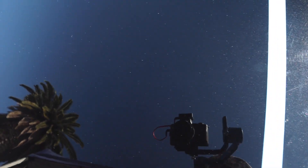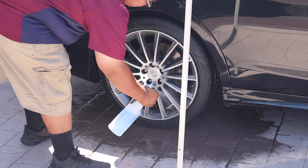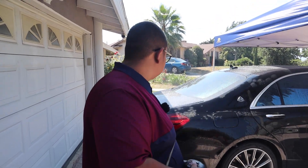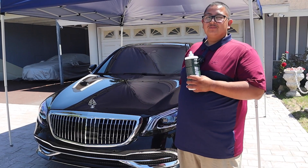So what's going to be the first step, Jerry? What we're going to do today is start off with the wheels — clean them up, degrease them, agitate. Then we're going to go ahead and wash it. We're going to clay bar, do some iron decontamination, and then we're going to dry it. And that's where we start with all the buffing.